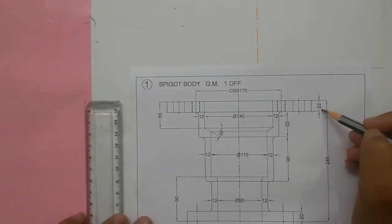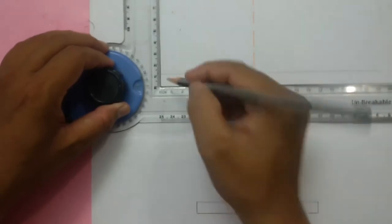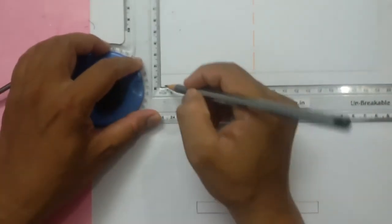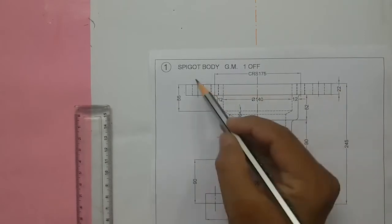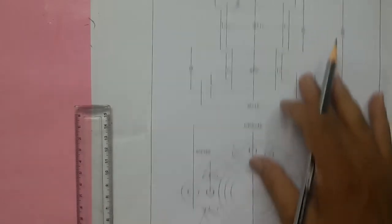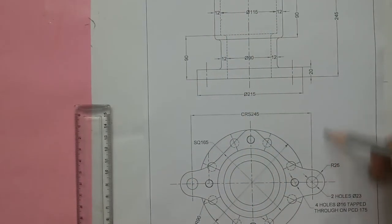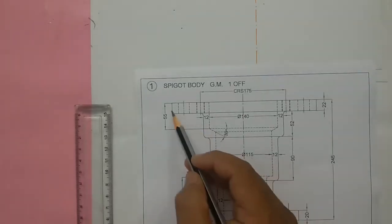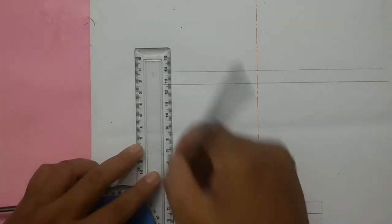You can see the plate thickness is 22mm. From here, you can see this was not dimensioned, but these edges we have to project from the top view. From here draw one line, and from here draw another line that will come over here. These projection lines are out of focus — I'm projecting from the top view.